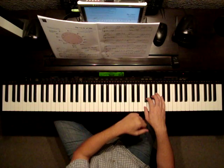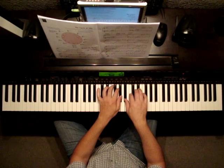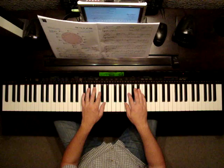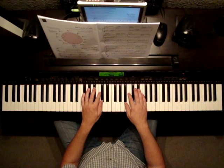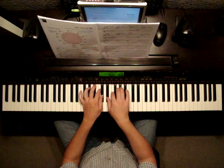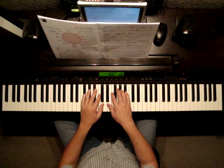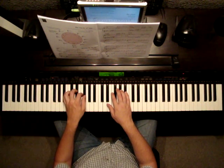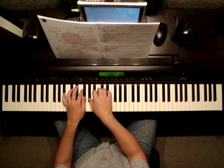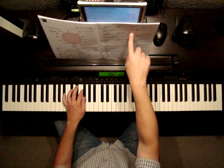Now you should be looking at E flat major — it has three flats. Then go up to the next bar: A flat major. This one has four flats — B flat, E flat, A flat, and D flat. Then go back to D flat major; this one's going to have five flats. Get your hands in position. And then the final one, G flat major, has six flats.